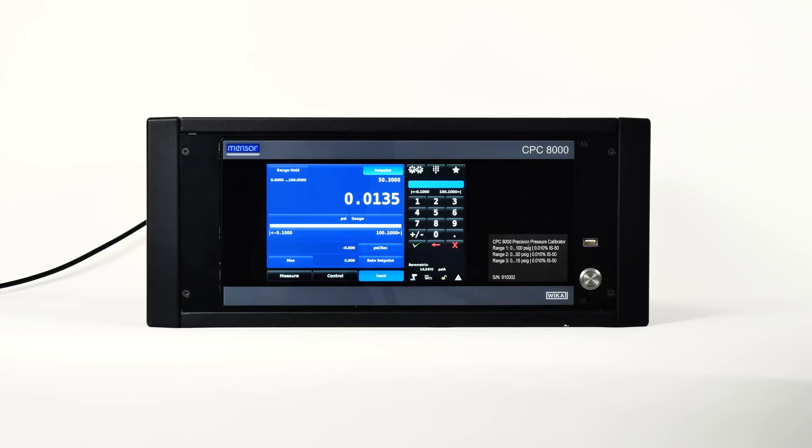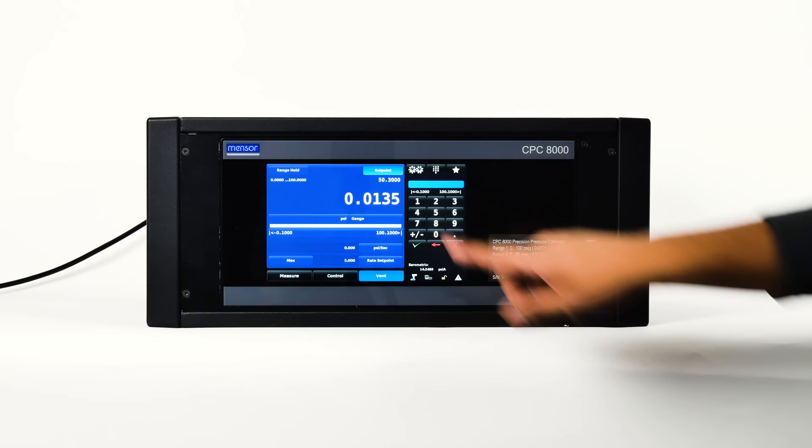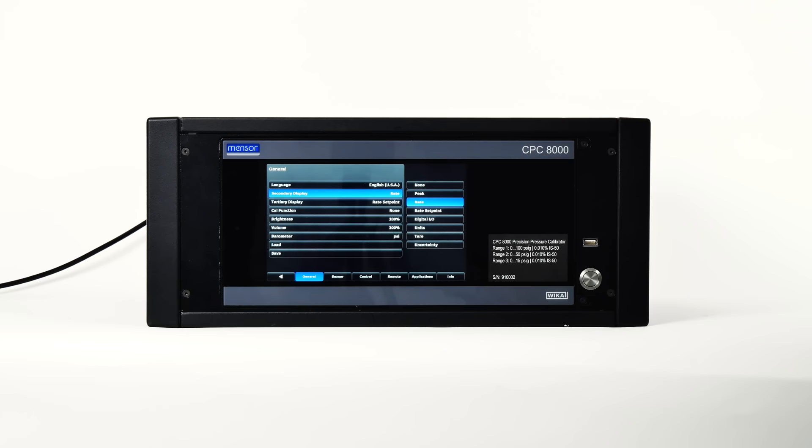There are two data lines available in the lower portion of the main screen for the operator to display two items from a list of choices. The first line is called the secondary display and the next line is the tertiary display. The list of choices is identical for both lines. Select the choices in the setup general tab, then click on the secondary or tertiary display buttons.